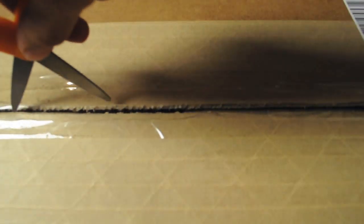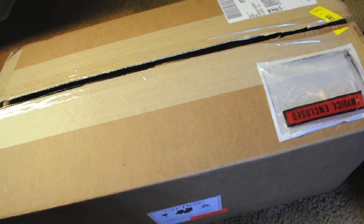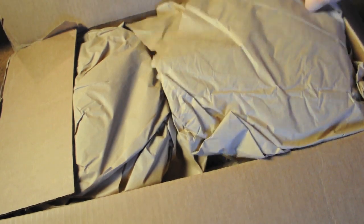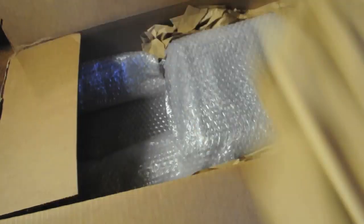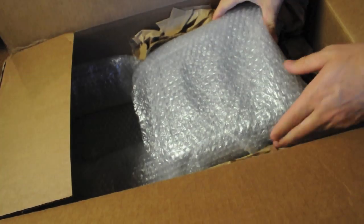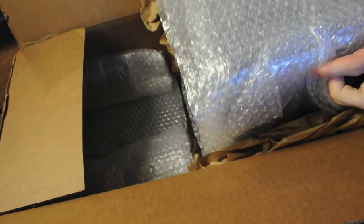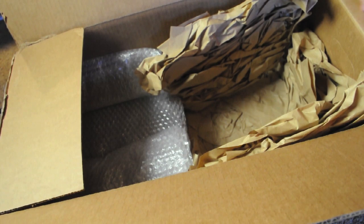Once we go ahead and make a nice big incision here on the box, there is a ton of brown packaging paper on the inside — I mean a ton. You're greeted with a nice big box and a bunch of little boxes wrapped in bubble wrap. And that's pretty much all in the box.